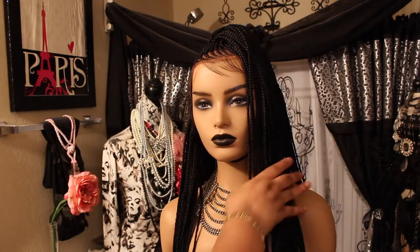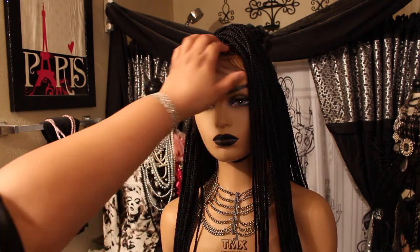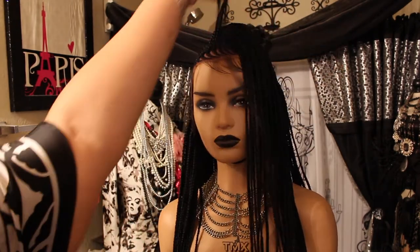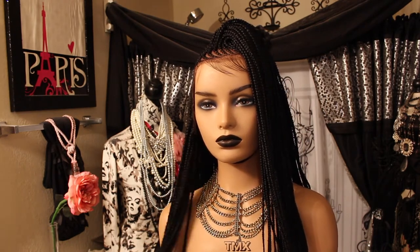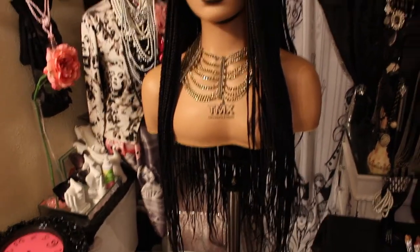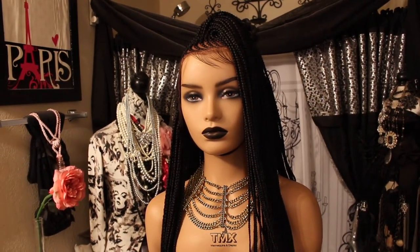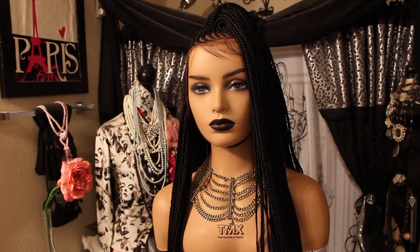My mannequin head is 21 inches because I'm 21.5, so I got a little slack on it — but that's okay. All right guys, next I'll let you see how it looks on me. Also, I'm going to be sharing the wig caps I purchased from Amazon as well, so let me move her out of the way.